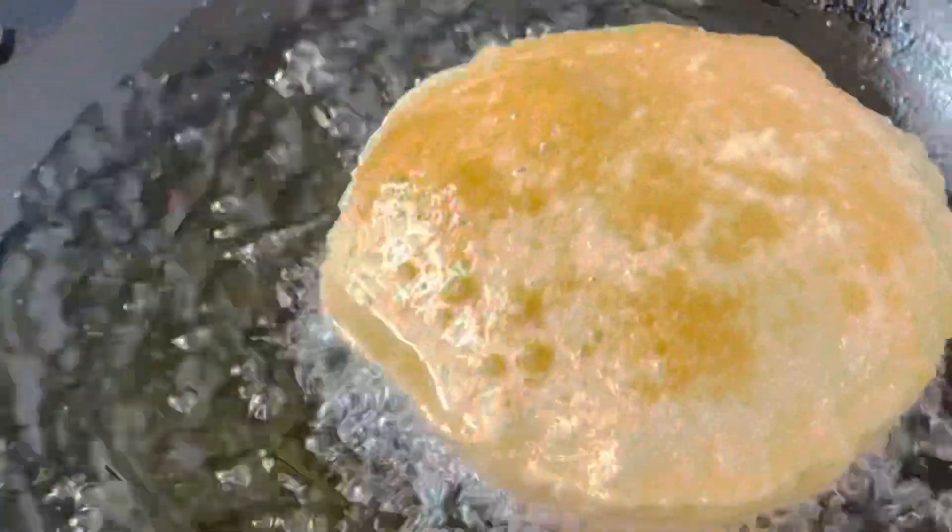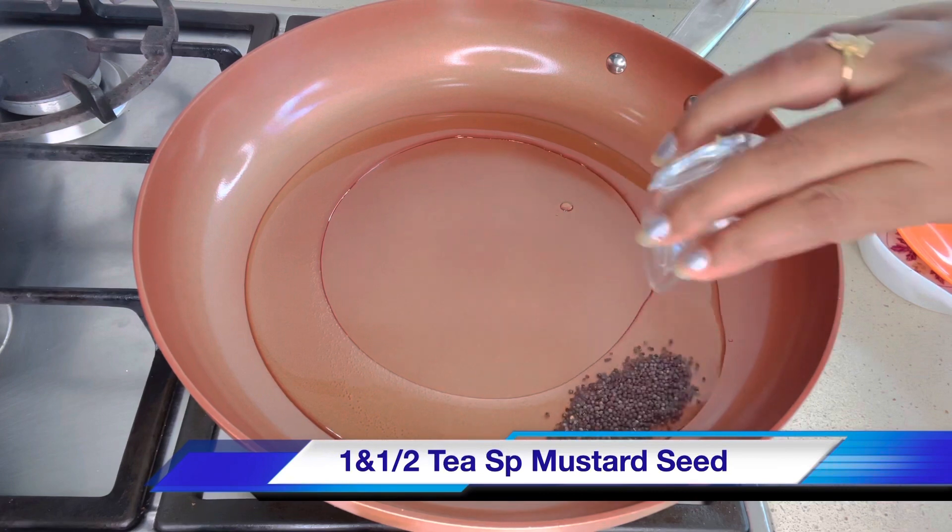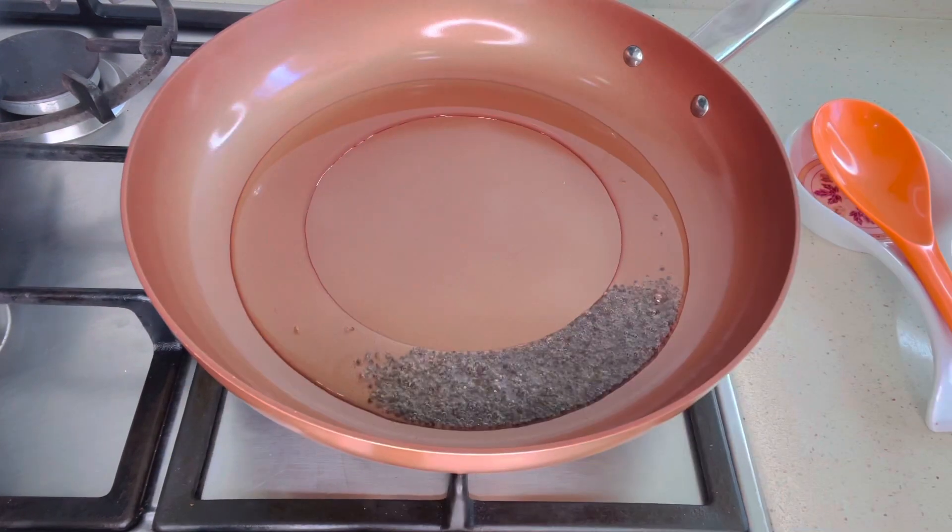Here I have taken 500 grams of boiled potato — I will show you the measurement. In a pan add two tablespoons of oil and one and a half teaspoon of mustard seeds.